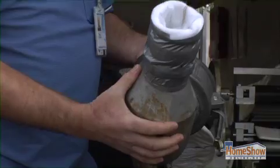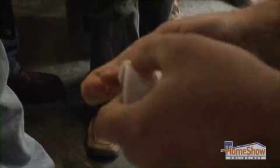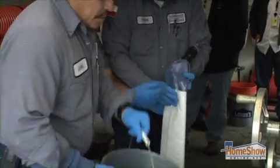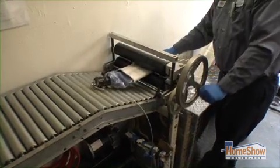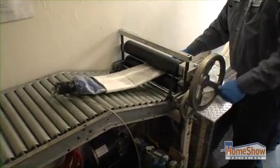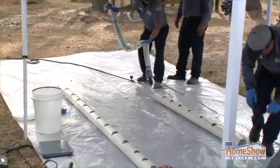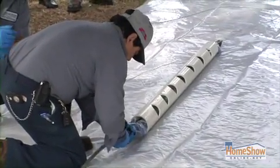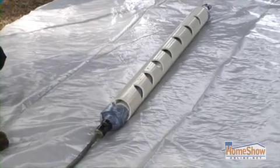The lining, no matter what technology we're using, we start with a white felt liner — it's like a cloth — and then we impregnate a two-part epoxy resin into that cloth liner. Once we have it wet out, we then install a balloon on the inside of that liner so that when we get it in place, we air up the balloon, and what that'll do is form this replacement pipe into the old pipe.